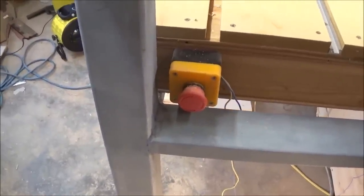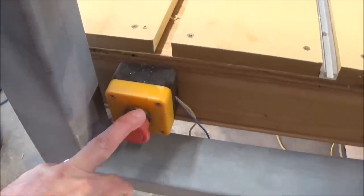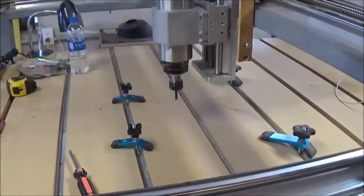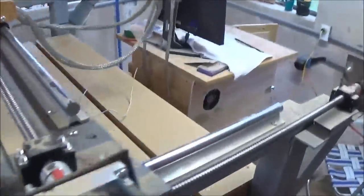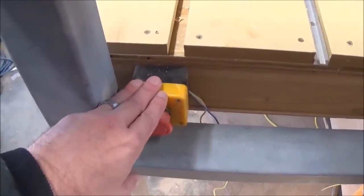That is probably the biggest drive I had behind this build — the troubleshooting side of it. I built it, so if something breaks, I know how to fix it. That's the beauty of this thing. I'm going to show you one more important thing I've got on here — this is an emergency cutoff switch. This hooks into that breakout board. It's wired in such a way that if the machine goes haywire and starts going crazy, I just hit it and it stops all motion on the machine. Definitely recommend putting in one of those.